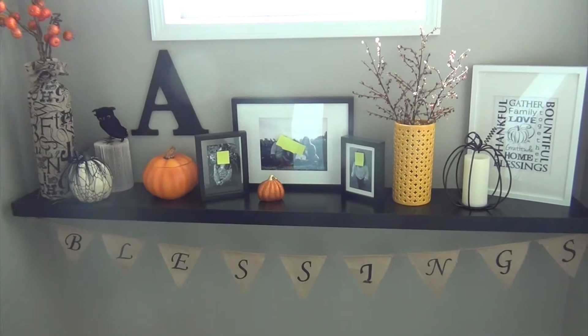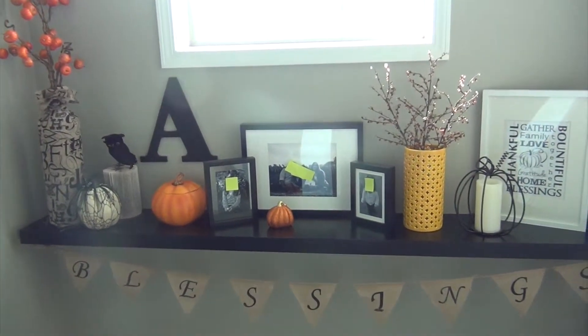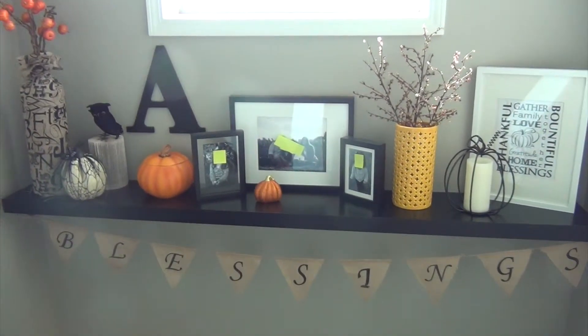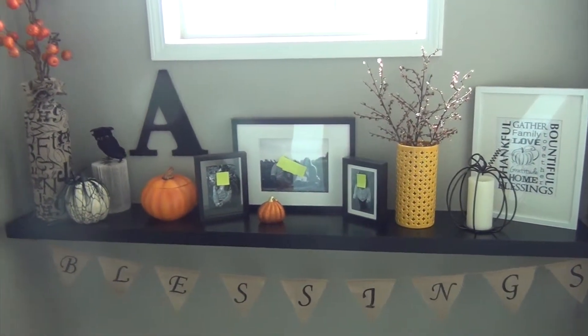Hey everybody, it's Becky with A Place to Nest, and I'm here to show you my after of my fall mantle floating shelf here in my landing of my stairs. I'll link the video below showing you what it looks like in the spring and summer, but not a whole lot's changed — just added a couple things.